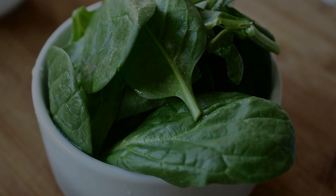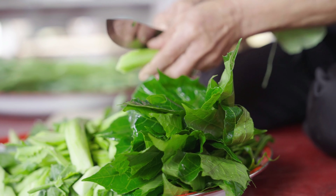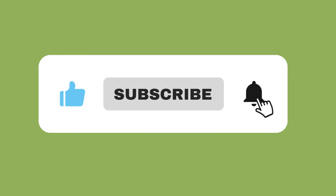So, there you have it. Refrigerating spinach is a breeze. Do you have any comments or questions? Make sure you drop them below and like this video. Till next time.